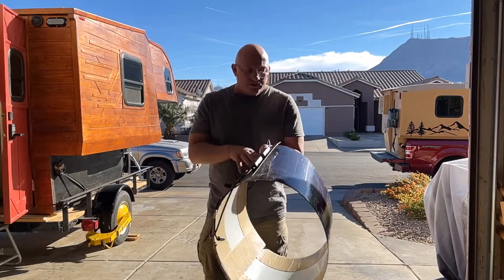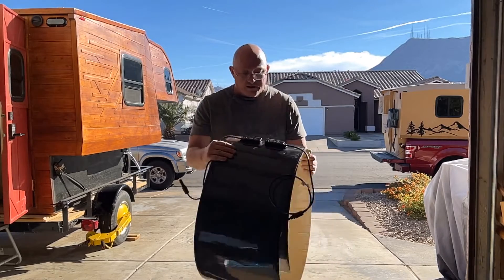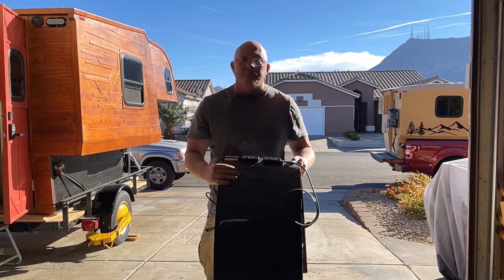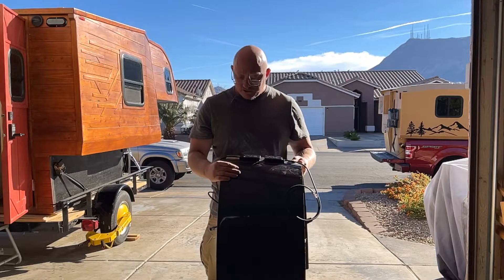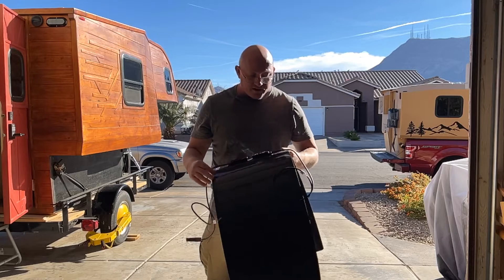Hey guys, I've got another product review today. This is going to be a Bouge RV — I think that's how you pronounce it, B-O-U-G-E-R-V — solar panel.